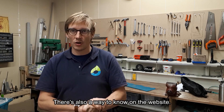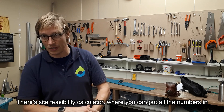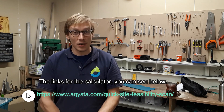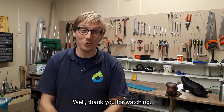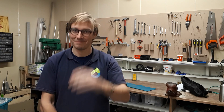There's also a way to know more precisely: on the website there's a site visibility calculator where you can put all the numbers in. The link for the calculator is below, along with the email address and contact information for Akista. Thank you all for watching, and let us all irrigate better together.